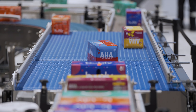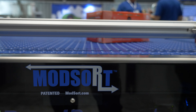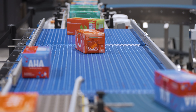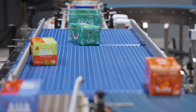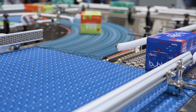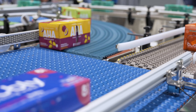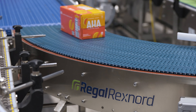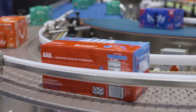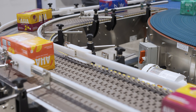We now want to turn the product, which we can do at either 90 degrees or, as shown here, 180 degrees using our 1540. We have five belts running at different speeds so that the product exits the conveyor with the same orientation as it entered. This can give you a curve with a radius as small as 420 millimeters.